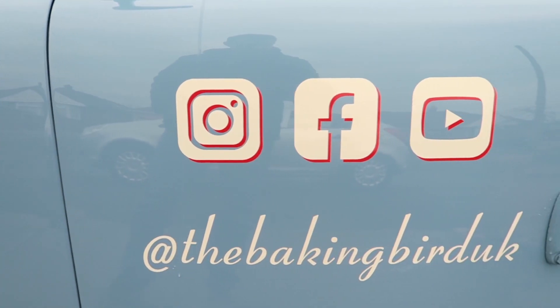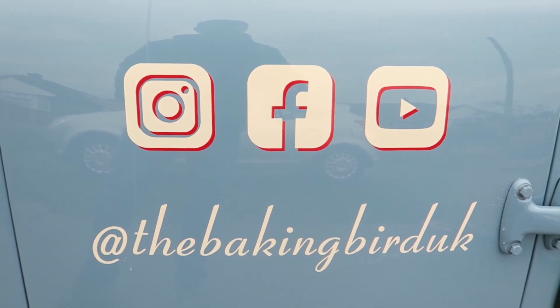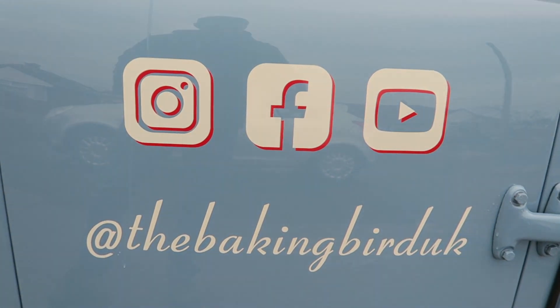You can also follow The Baking Bird UK on Facebook and on Instagram. That's a great day. Bye!